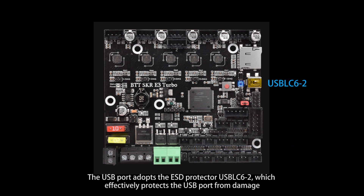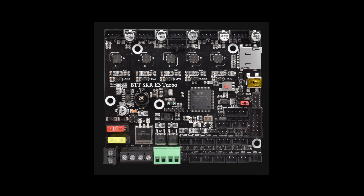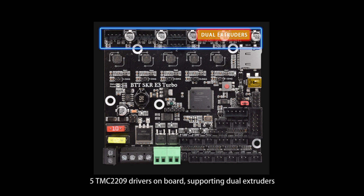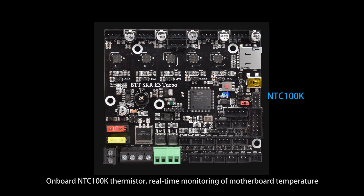The USB port adopts the ESD protector USBLC6-2, which effectively protects the port from damage. The main control adopts the LPC1769 chip, with 5 TMC2209 drivers onboard supporting dual extruders. An onboard thermistor provides real-time monitoring of motherboard temperature.